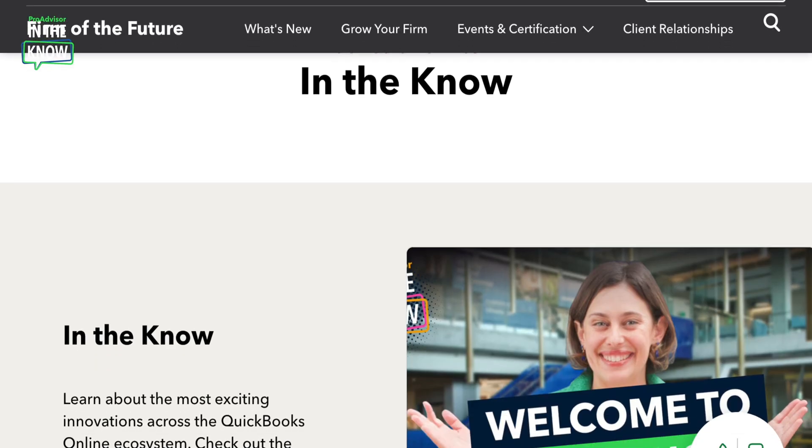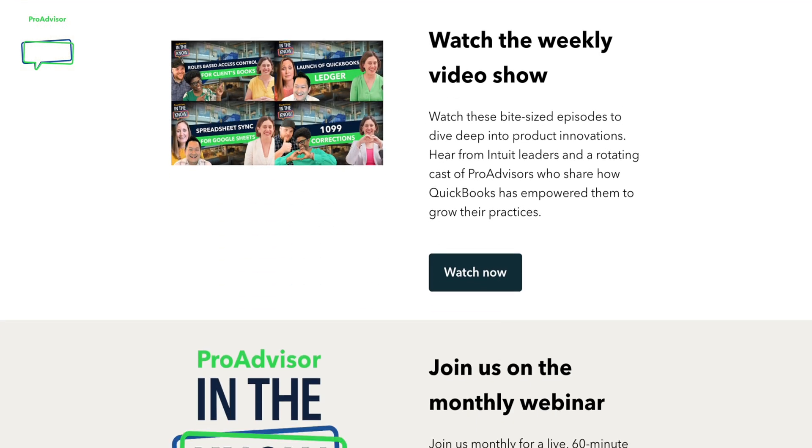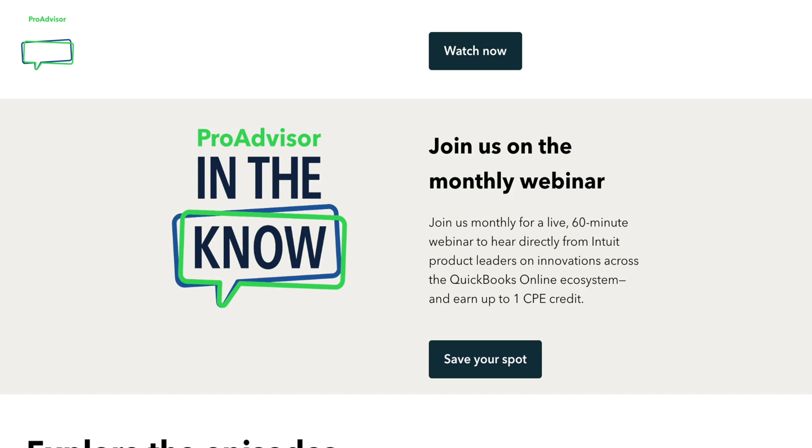And that's all we have for now. For more product updates and demos, check out our In The Know hub and be sure to register for our monthly webinar. We'll catch you next time.